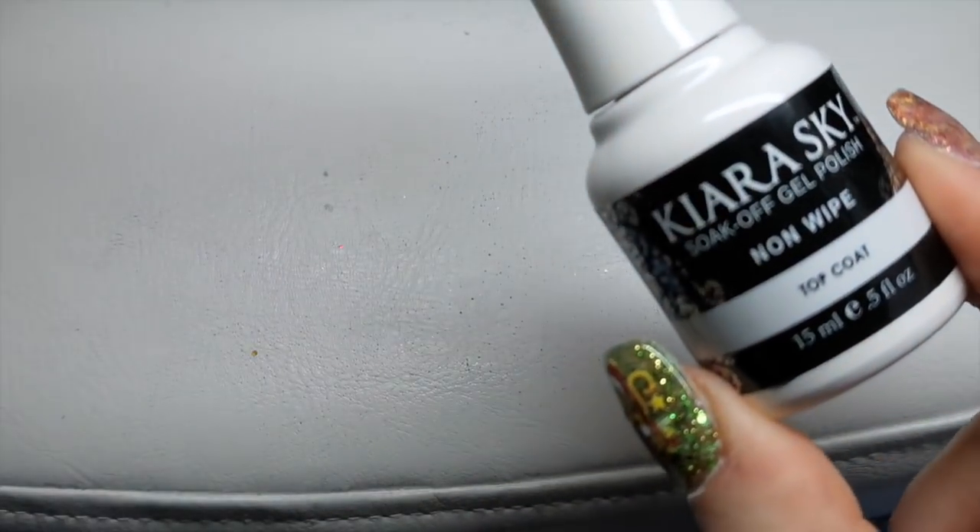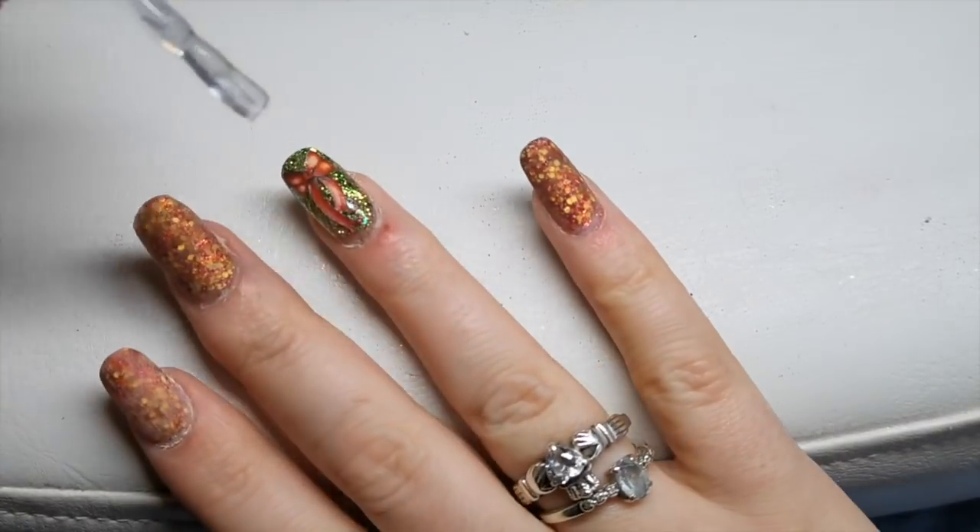Then I'm going to go in with a no-wipe top coat. I'm using my Kiara Skye no-wipe top coat to top coat all of the nails.